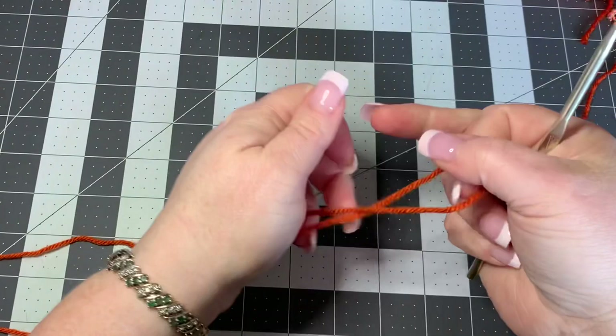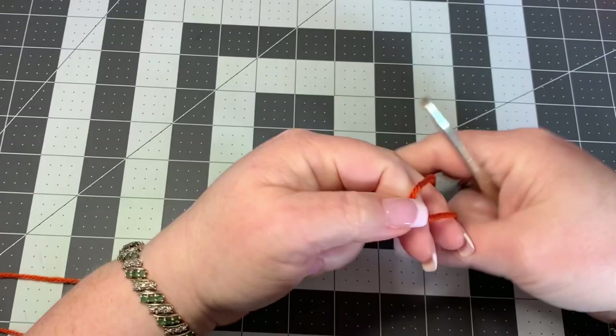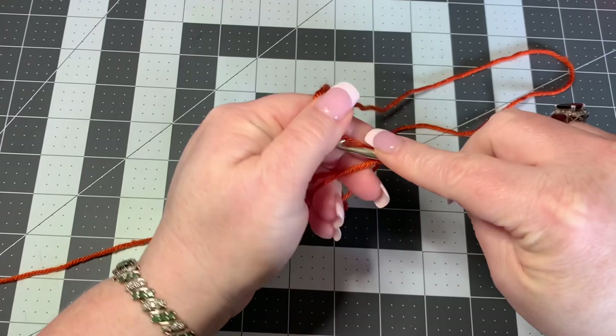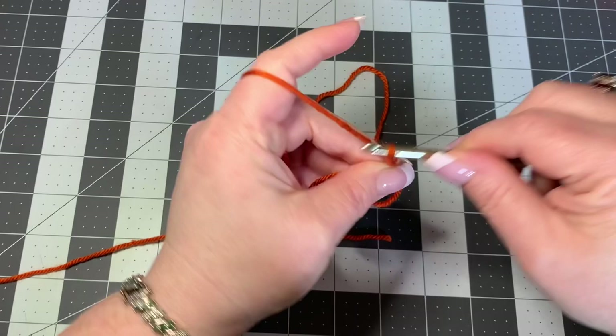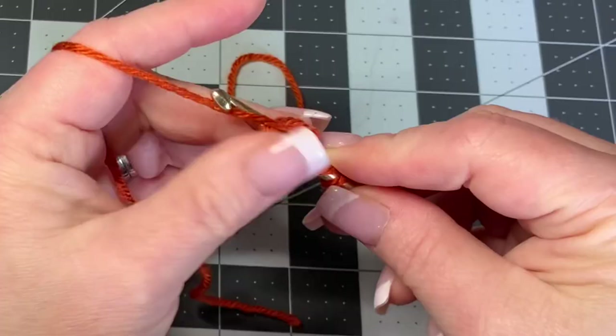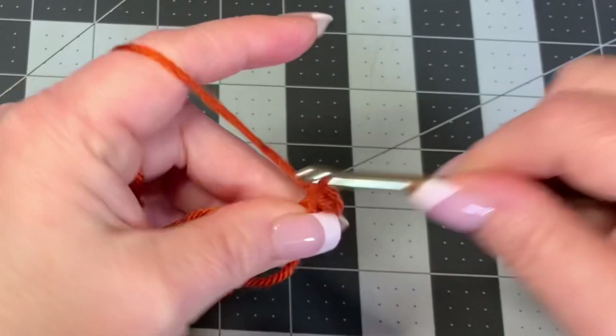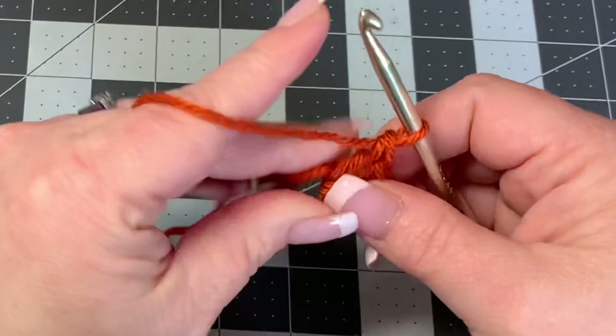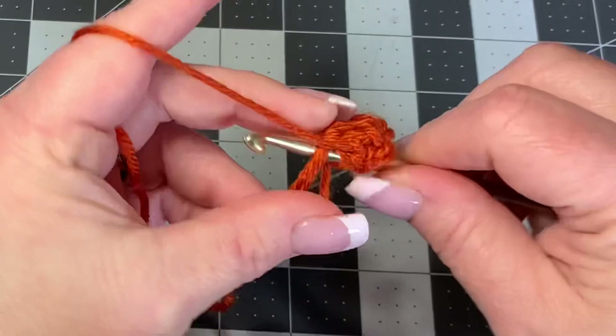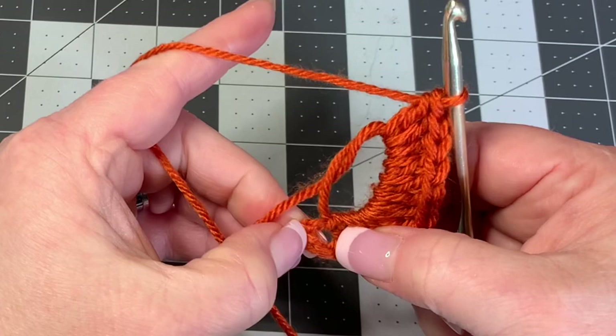The first thing we're going to do is take the burnt orange yarn and make a magic circle. Into this magic circle we're going to do 12 double crochets. First, chain up three — this counts as one of our double crochets — so technically you put 11 into the circle for a total of 12.